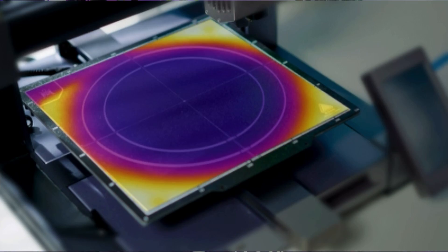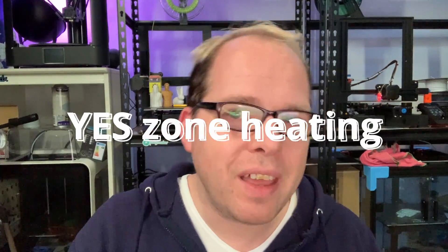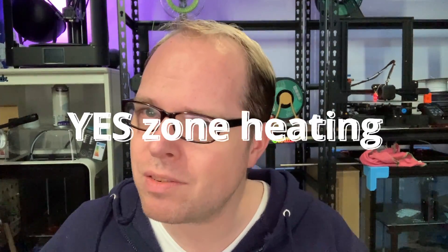Shortly, if you are going to print something in the middle of the build plate, the edges are not going to be heated. If you are going to slice something, make sure you place your model in the middle and not on the edges. What I wonder is, if you put something on one of the corners, is it going to heat on that side or not? That's a great question.